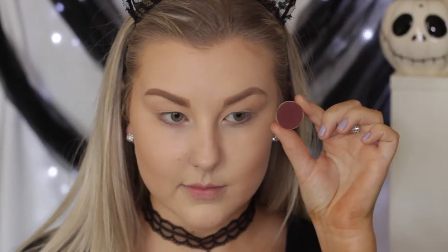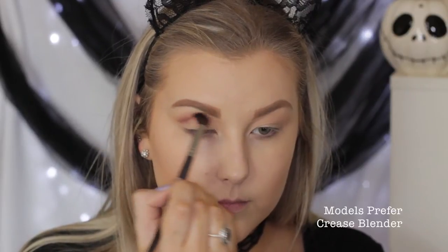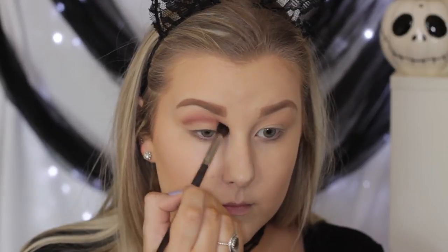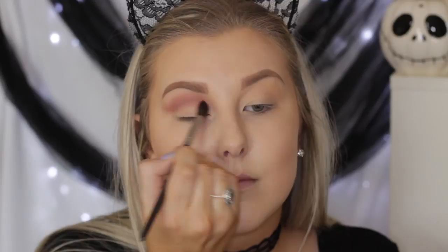Then I'm taking the shade Cherry Cola, also from Makeup Geek, using a more precise blending brush and starting to blend it into the crease. I'm keeping it quite into the crease and not taking it down onto the lid, but I am taking it right into the inner corner towards the nose.